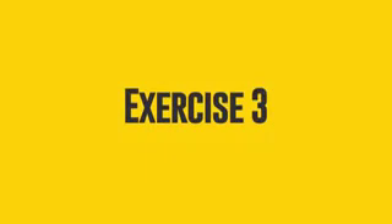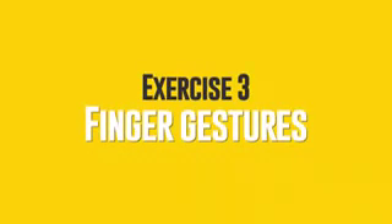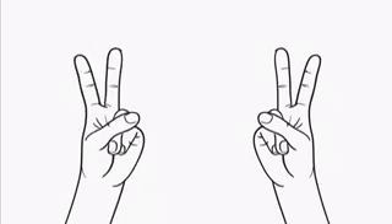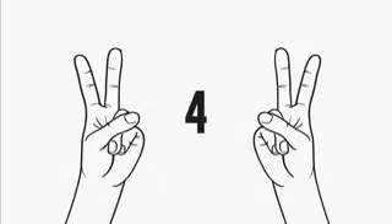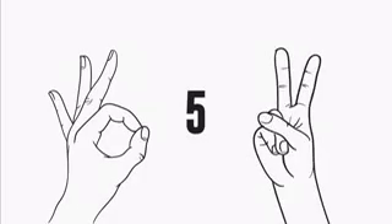Exercise 3: Finger Gestures. Arrange the fingers of the right hand so as to make the peace sign, while simultaneously making the OK sign with your left hand. Got it? Then change the arrangement of the fingers so that your left hand shows peace and your right hand shows OK. You should repeat this exercise several times. Let's do it 5 times for a start: 1, 2, 3, 4, 5.